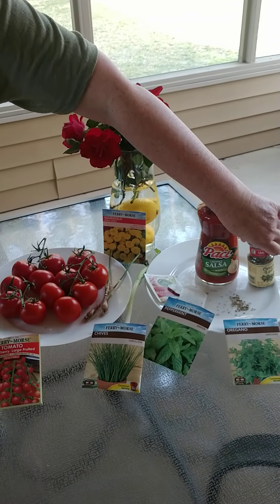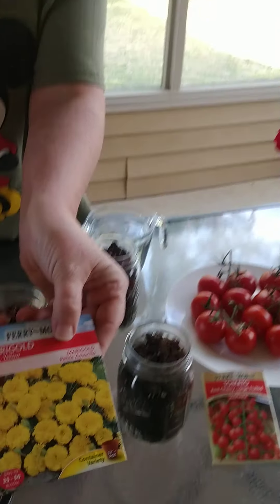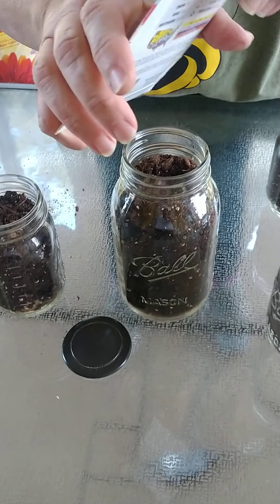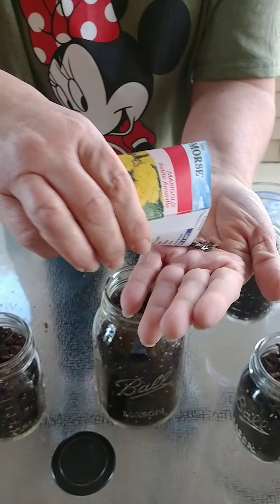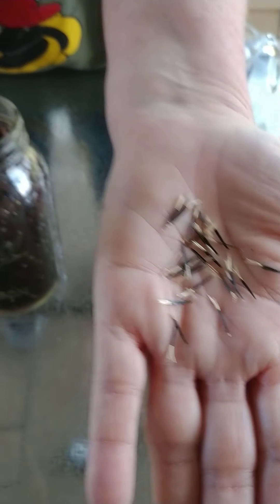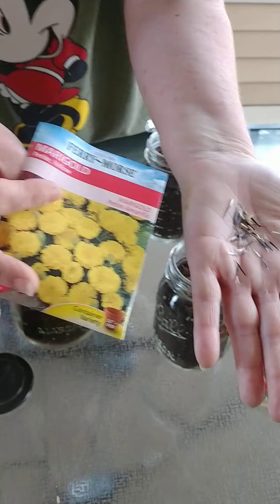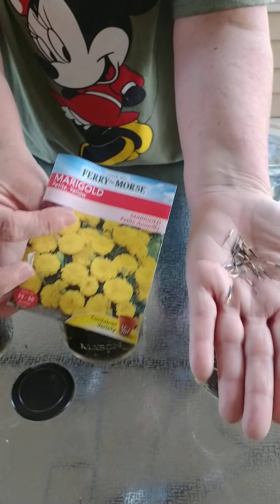We also have flower seeds — the marigolds. Let me show you what this looks like. Marigolds are wonderful to put in your vegetable garden because they help get rid of the bugs — it's called companion planting. If you plant these in your garden with your tomatoes, they help get rid of the bugs. You can talk about companions — they're like friends. The flowers are friends to the fruit, and they help keep the bugs away.